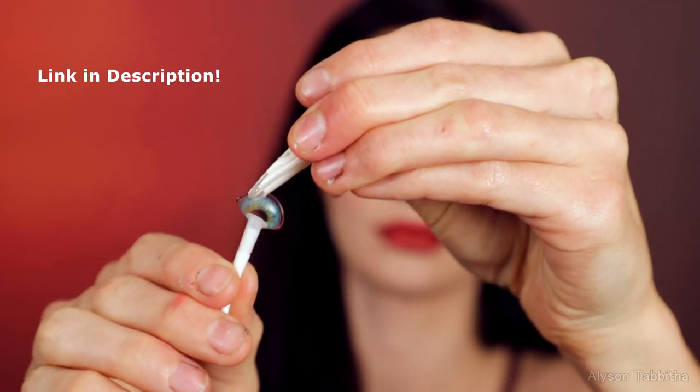Now I'm going to put in my contacts. You can do this before your eye makeup if you have trouble, but I've done this so many times that it's really easy for me to do with makeup on.